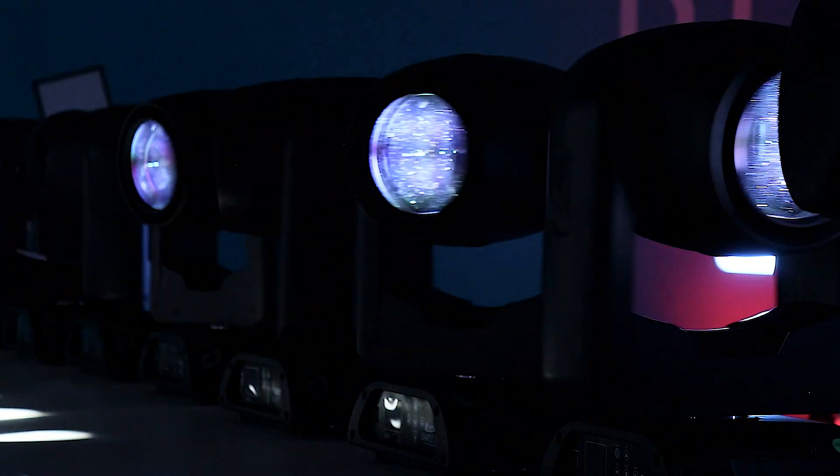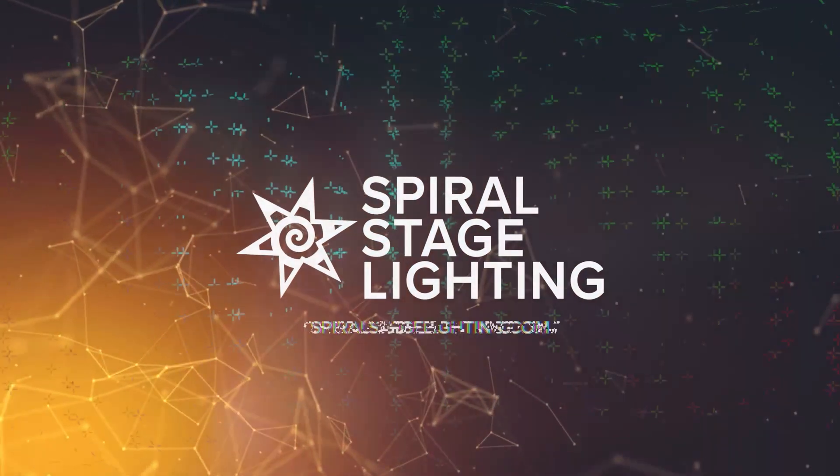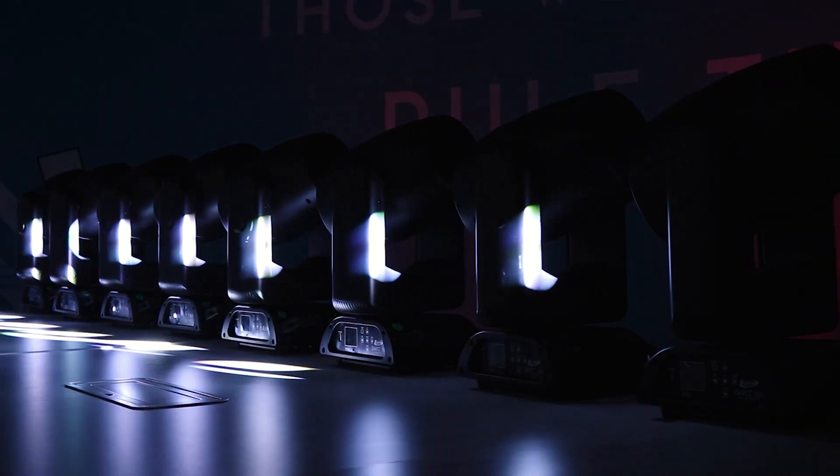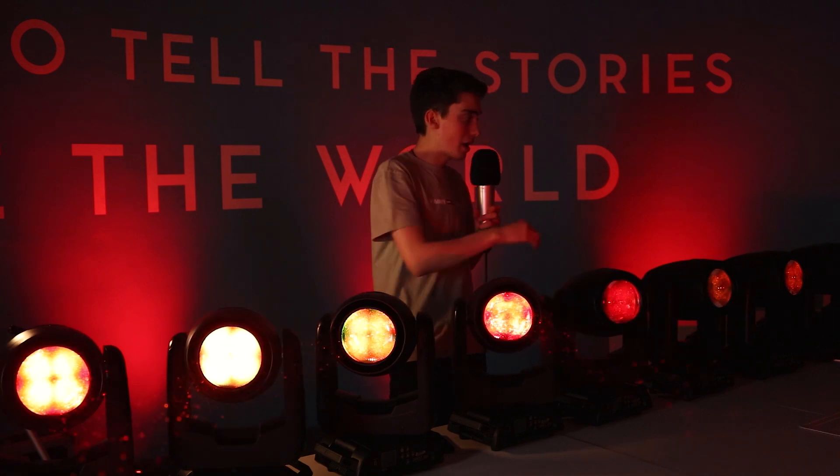Hello everyone, my name is Elliot Baines. I'm the director and founder of Spiral StageLine and here with us today we have eight Elation Darts 360s. This review is going to be really different to our previous reviews because we've not just got one beam — we've got eight Darts 360s in front of us right now. We have actually got eight Darts on the table right now.